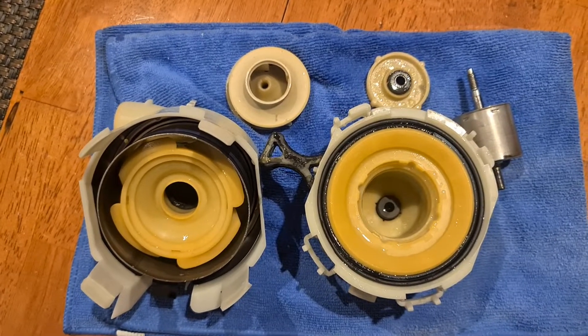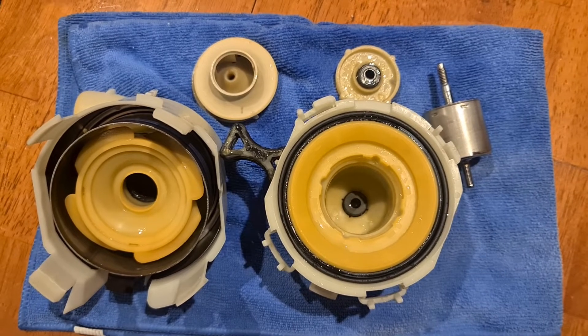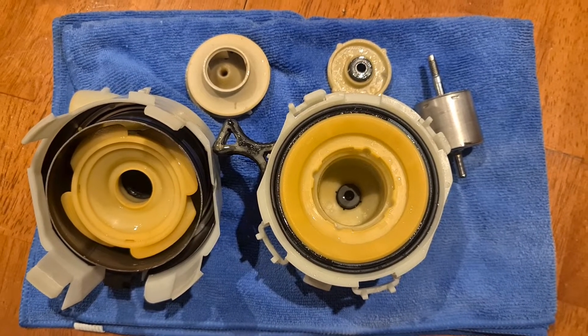That gives you a little bit of an idea of the construction of the Bosch heat pump. Thanks — if you like, please subscribe.